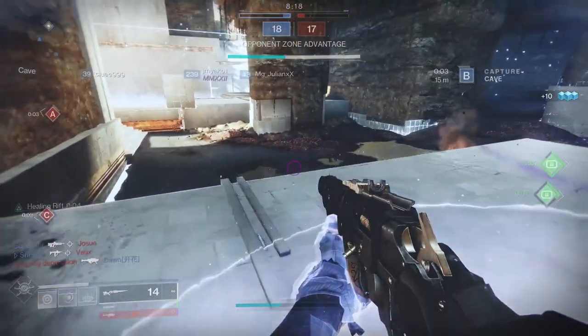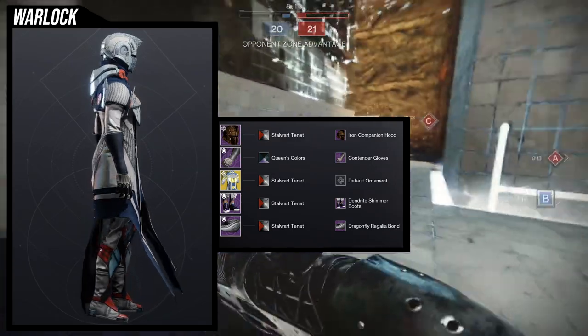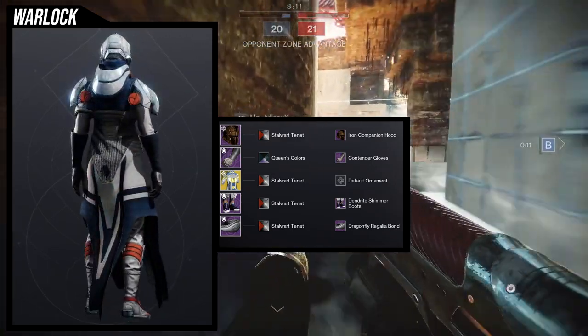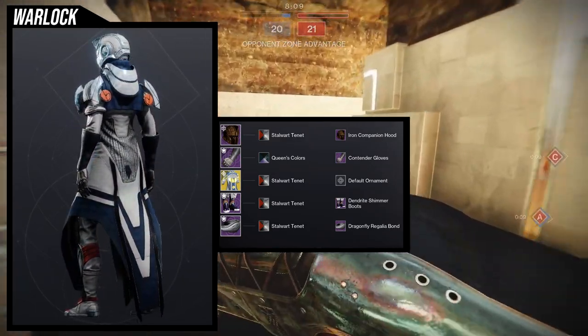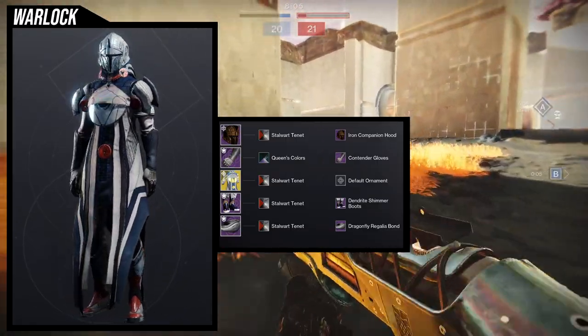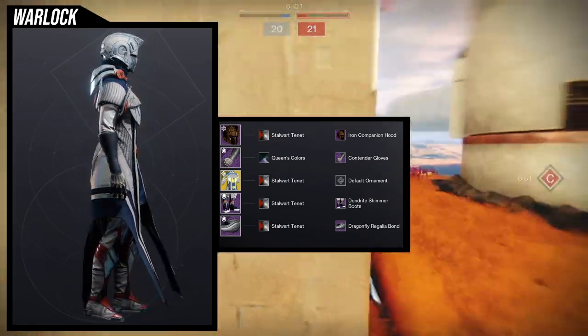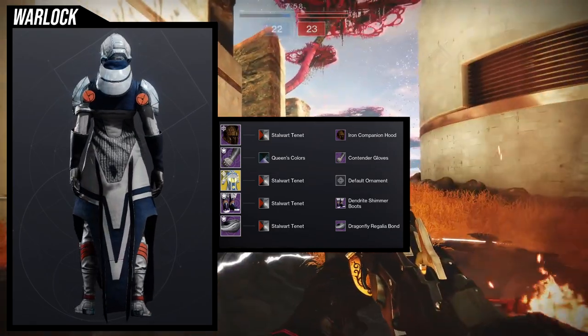So for the first set, we're going to be looking at the Iron Companion Hood. For the arms, Contender Gloves — easy choice when you combine it with Vesper Radius. For the boots, Dendrite Shimmer Boots. I wouldn't say it was an easy choice, it was just a choice that I did — I'll explain why in a bit. And then for the bond, Dragonfly Regalia Bond, just because it fits this set.